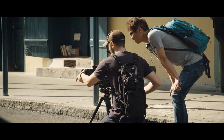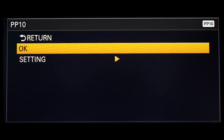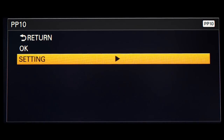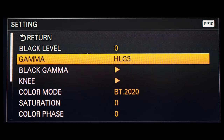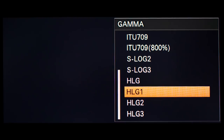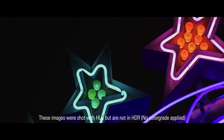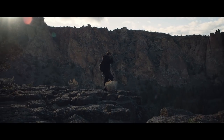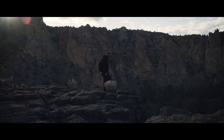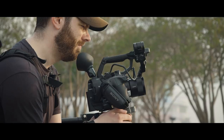The new firmware update adds Picture Profile 10 to the camera. Simply go into your picture profile menu, scroll down to number 10, and enable it — it's ready to go. Inside Picture Profile 10, under gamma where it says HLG, you'll notice three different settings: HLG 1, 2, and 3. HLG 1 is more for nighttime shooting, HLG 2 is for moderate lighting conditions, and HLG 3 is for broad daylight outdoor shooting.